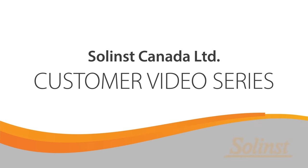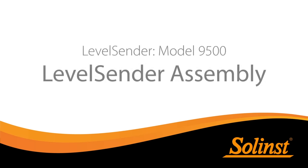Welcome to the LevelCenter video series. In this video, we will discuss how to assemble your LevelCenter telemetry system.